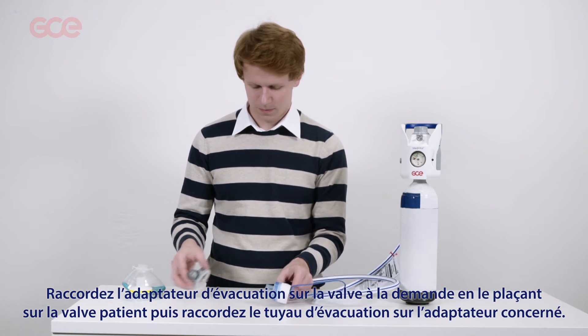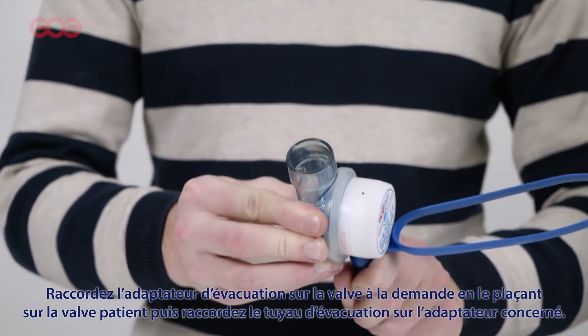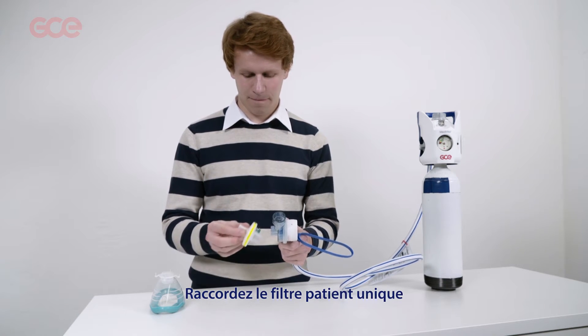Fit the scavenging adapter to the demand valve by pushing it over the patient port. Then connect the exhalation pipe to the scavenging adapter.